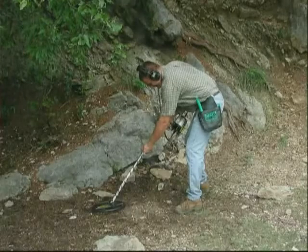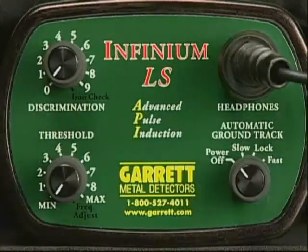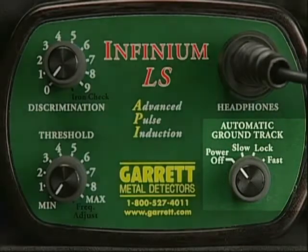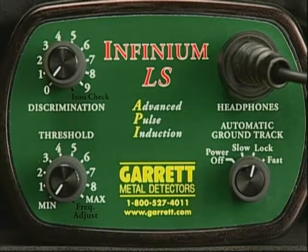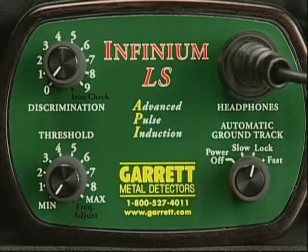Let's take the detector into the field and discuss the basics of using it. First, turn on the detector by turning the automatic ground track knob to the lock position. Hear the four beeps? Whenever you turn on the Infinium, its batteries are checked automatically and their condition reported to you. Four beeps indicate that batteries are fully charged. If you should ever hear just one beep, that indicates the batteries need to be changed within an hour or two.